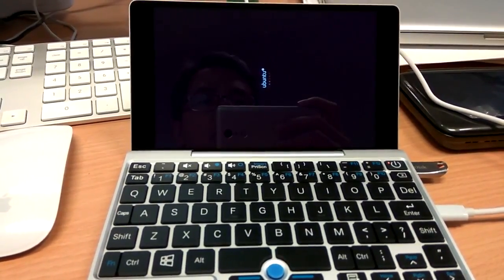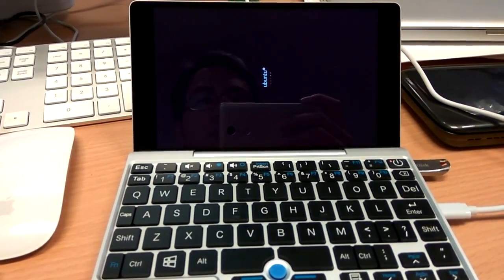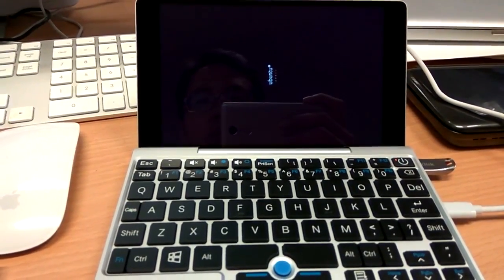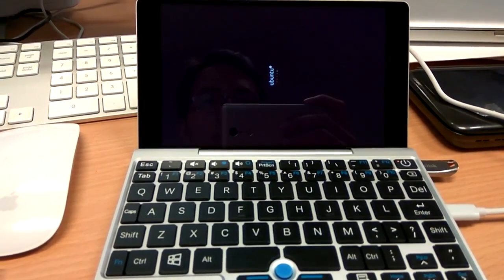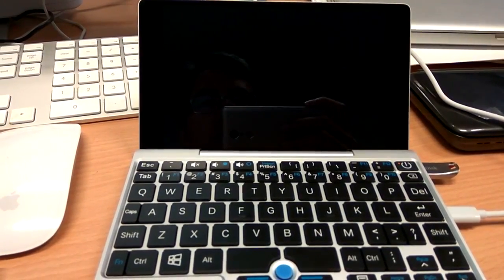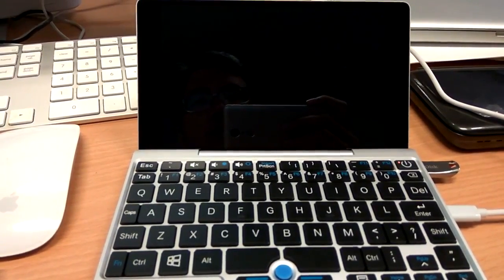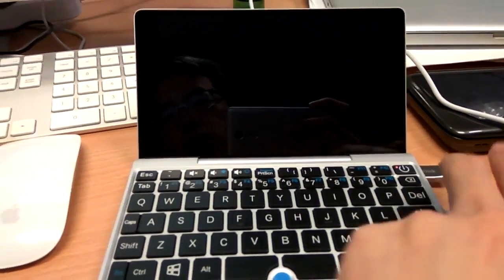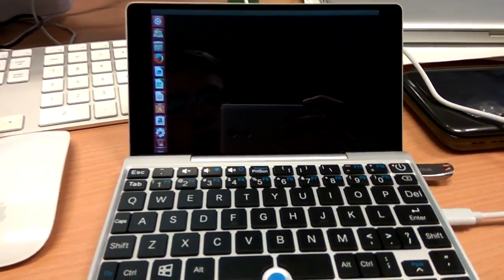Notice at this moment everything is still slanted or rotated, but don't worry — the image is configured in such a way that after it boots up, everything will be rotated back into the right angle. In case you see the screen go black and not come up, you can just press the power button once — I believe it will trigger it. Yes.